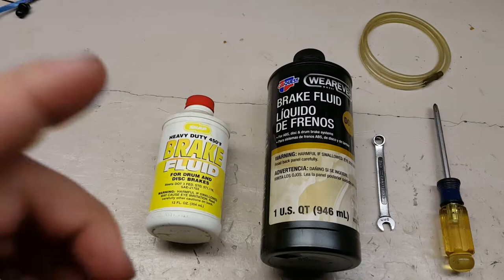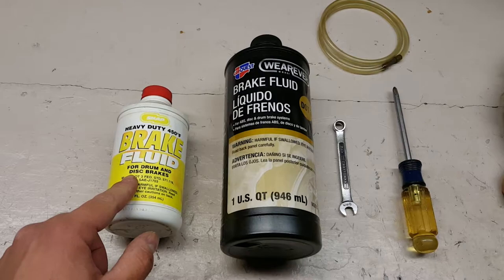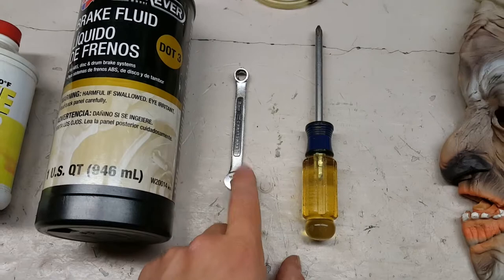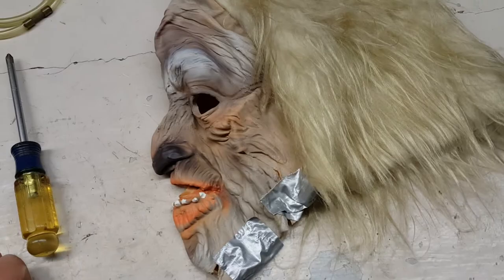All right guys, so what you'll need for the project is either DOT 3 or DOT 4 brake fluid, whichever you choose to use. This is just an old brake fluid can that I use to dump our old fluid into — it doesn't have to be a brake fluid can, it can be any kind of can. Clear tubing — this is quarter inch outer diameter. It has to be clear so you can see if there's any bubbles coming through the line. In 99% of cases, an 8 millimeter wrench to open up your bleeder valve, and either a Phillips or flathead screwdriver depending on your master cylinder.